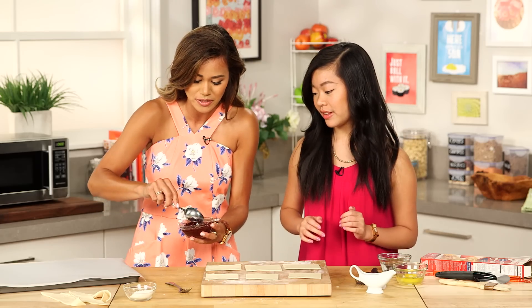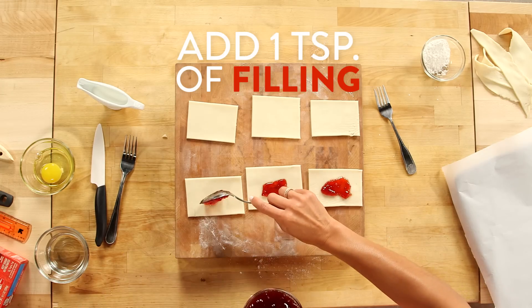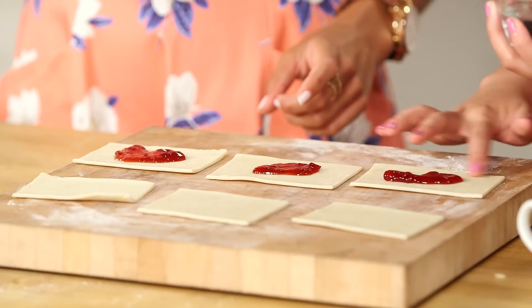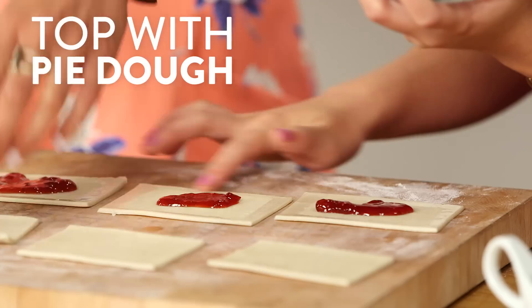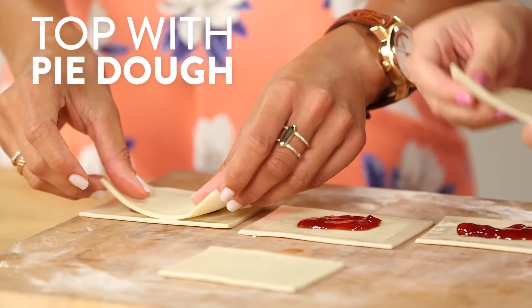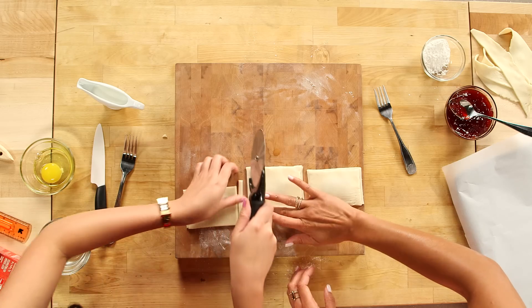So I'll help with the filling. How much do we want? Go for about a teaspoon. I like to use a little bit of water to seal the edges. And you can always turn up the sides if you want — let's do that, yeah.